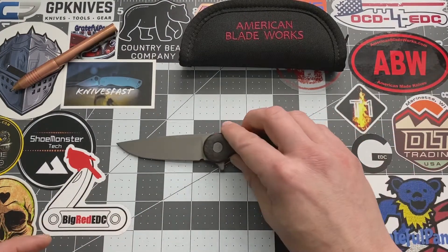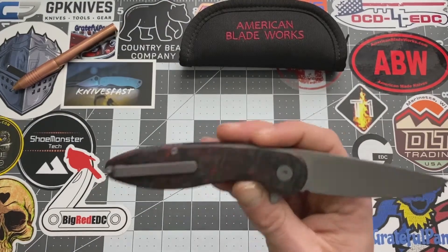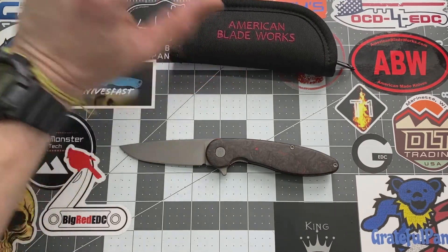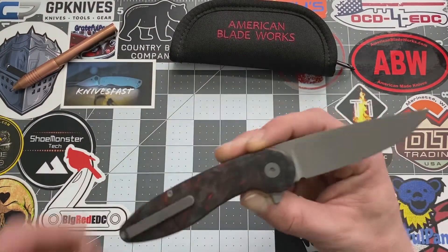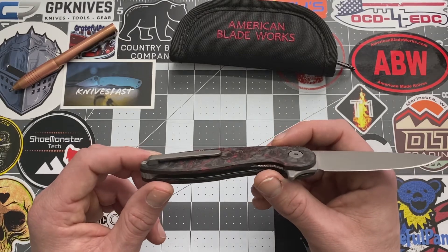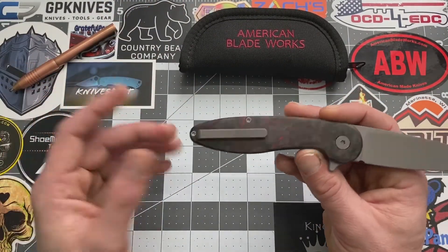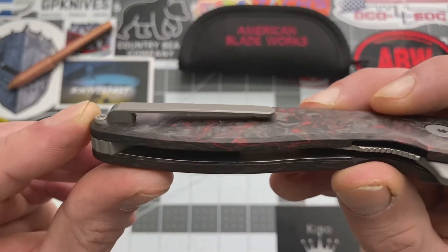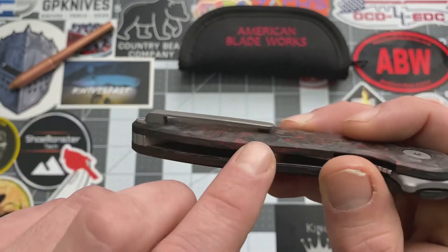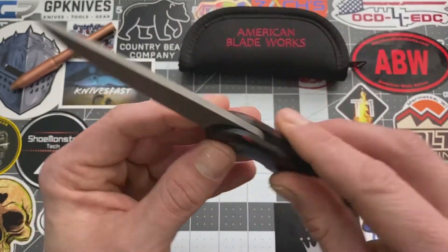Let's get into pros and cons. American Blade Works — I'll leave the links down in the descriptions. This Version 4 is sold out right now; they mostly have a Version 5 now. Honestly, I really couldn't find too many cons on this — this is a really sweet knife, it surprised the hell out of me. The only thing I could find, and it's really nitpicky, is the pocket clip. It's not a deep carry, which is fine — it's just that with some of my thicker jeans it doesn't go all the way up. I think it's just not enough space in that pocket clip. And maybe a little bit more jimping on the top would be nice.